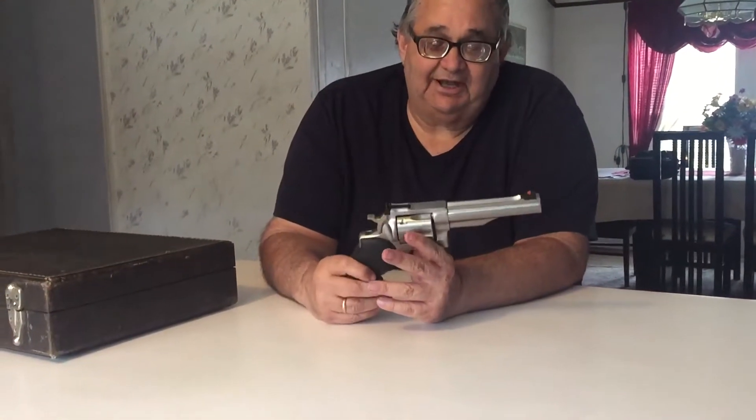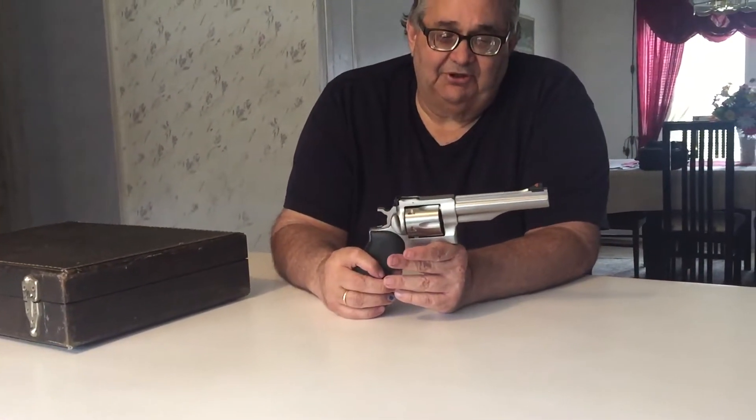The .44 Magnum revolver that's most known is probably the Smith & Wesson Model 29, introduced around 1957 along with the .44 Magnum cartridge. But this Redhawk is a much more modern pistol and much stronger than the Model 29. You can put loads in this pistol that will just blow the hell out of a Model 29, and that's one of the reasons why I like it.